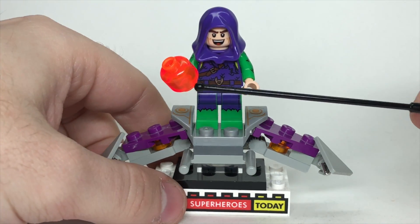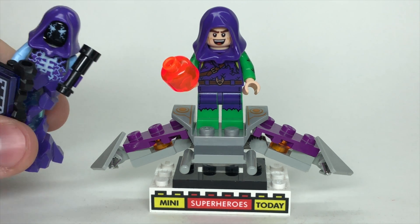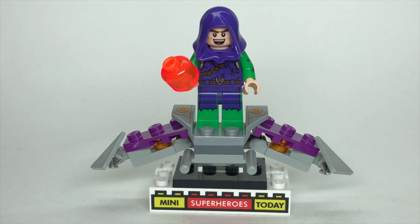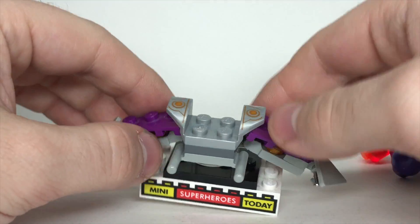I gave him a translucent orange head, because that's the old pumpkin bomb piece he had in 2002 and 2003 LEGO sets. He's got a purple hood from Raven from LEGO Dimensions — it also came on a character from LEGO Nexo Knights, but I don't remember his name. Then the face came from Kite Man from the LEGO Batman movie. I also thought that Loki's head from the CMF could work too.